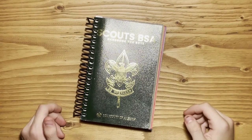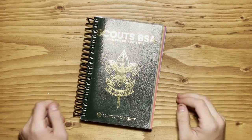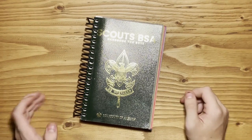A few things before I open up the book. The first thing is some people ask where you get your book. Some troops will provide it to you for free, and other troops you'll have to go buy it yourself. You can get it from the Scout store. They're not terribly expensive.